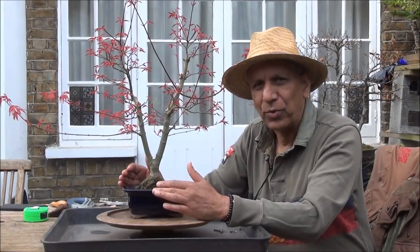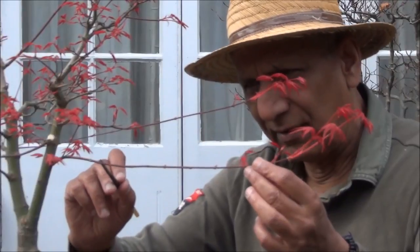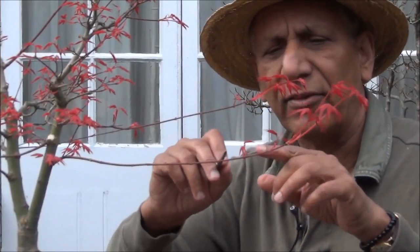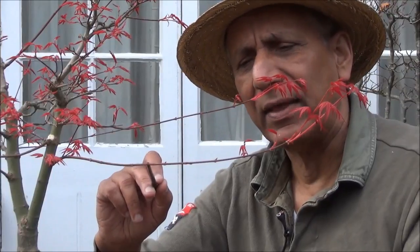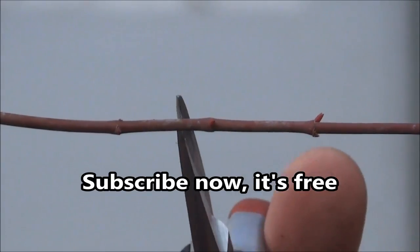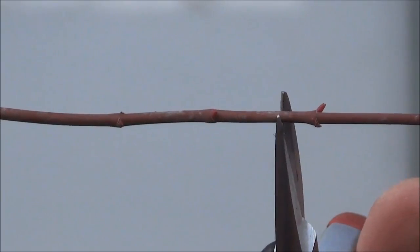I'll do a close-up and show you how we prune these trees. Here there are a couple of nodes — the next set of nodes is here, here, and here. As the branch gets longer, the distance between them gets bigger. I'm going to focus in on this area and prune it back here, where there are two nodes. They will then grow out from either side of the cut branch as new growth. I'm going to cut here — these are the two nodes — so I'll leave plenty of space as there will be die-back. I'll repeat this process throughout the tree.